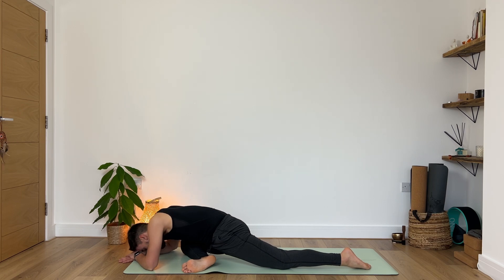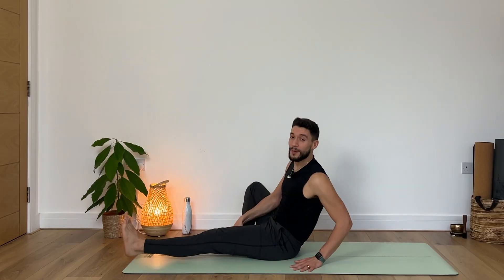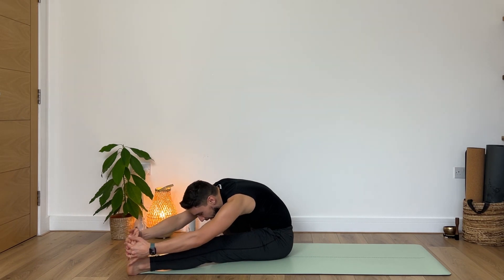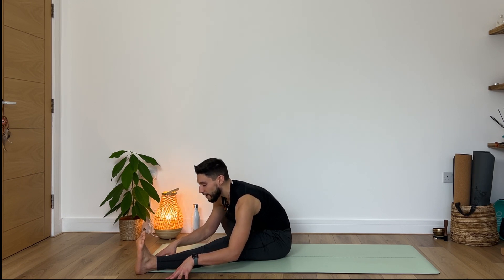Then slowly inhale, lift your forehead from the ground and walk your hands towards you. Allow your right glute to come down to the ground. Now gently and slowly extend the left leg forward. Keep your right heel closer to your groin, flex your left foot, remove the fleshy part from your seat bones. Inhale reach your arms up, exhale grab whatever is accessible for you today. Keep sending your chest forward — it doesn't matter if it's not your foot, you can frame your shin. Keep your spine as long as possible. Exhale, see if you can find more space.